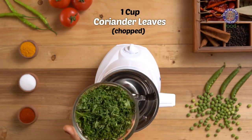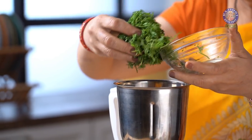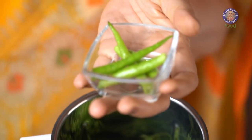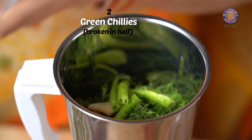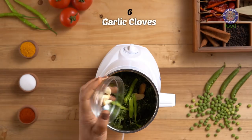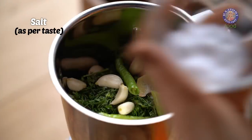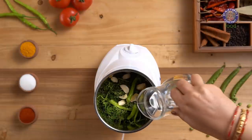Now I will be grinding: 1 cup Coriander Leaves, 1 inch Peeled Ginger, 2 Green Chillies, 6 cloves of Garlic, salt to taste, and 3 tbsp of Water.